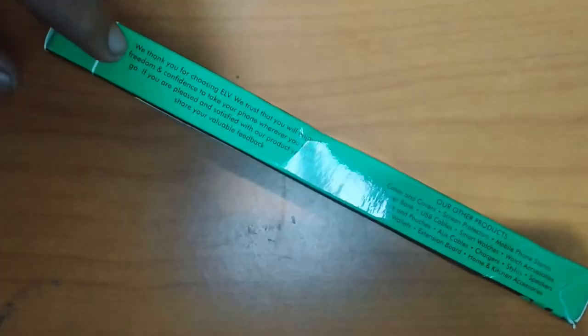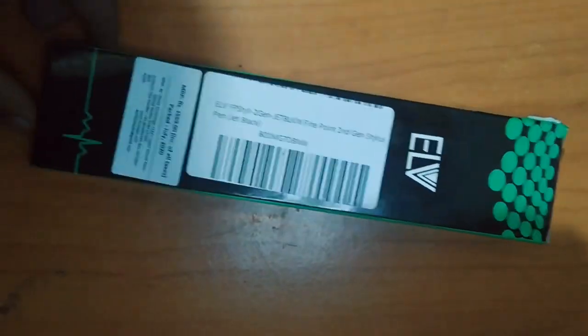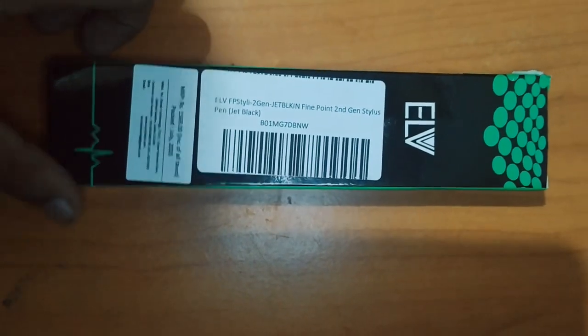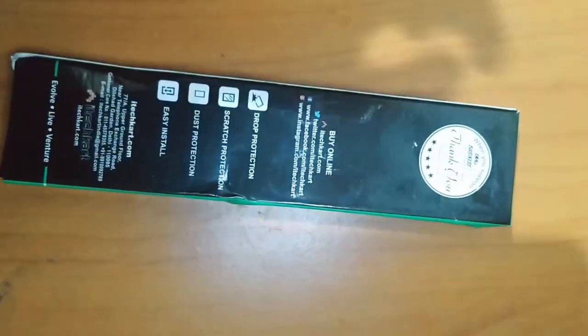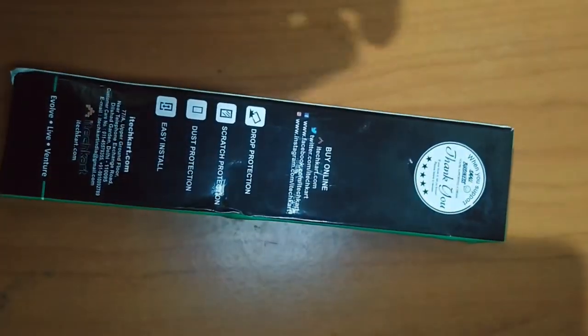OK, now you can see the item barcode. Just mail — thank you. Now OK, open.